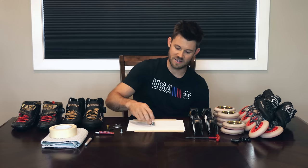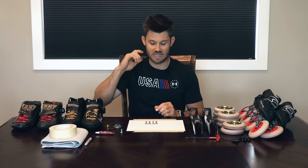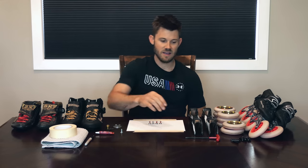Ideally your wheels will be new enough to where you can still easily identify the center line that runs right down the middle, so you can use it as a point of reference to make sure your frame is in a precise position. Have all of your hardware on deck ready to go. Try to use the hardware that came with the boots, because not every manufacturer uses the same thread type and bolt type.